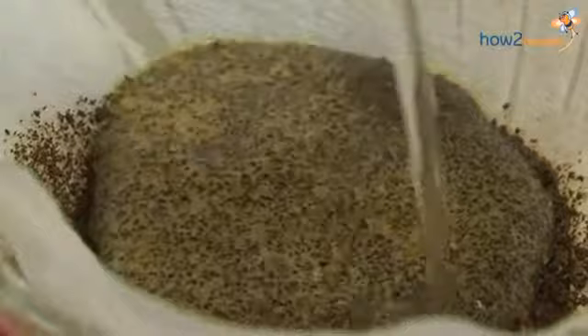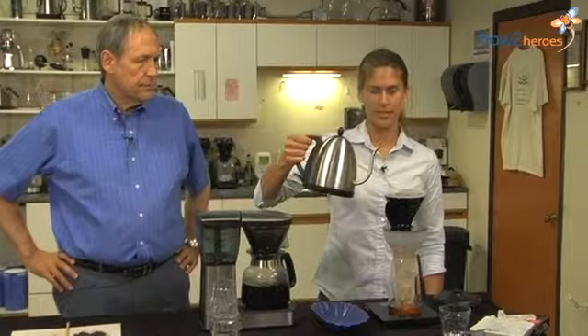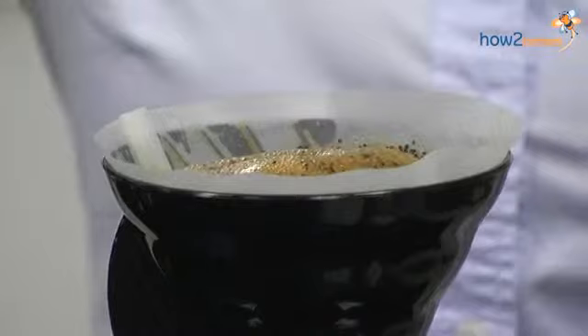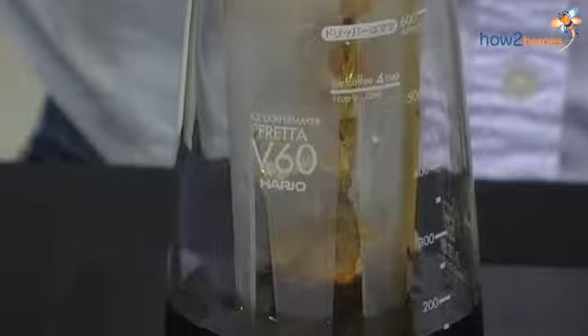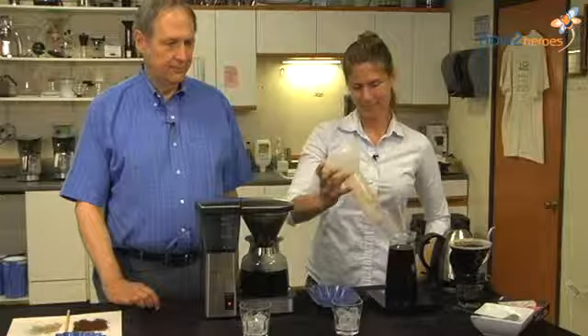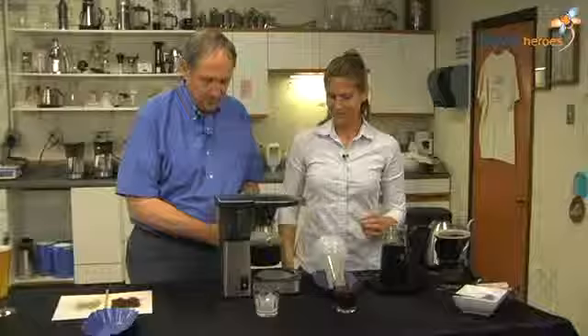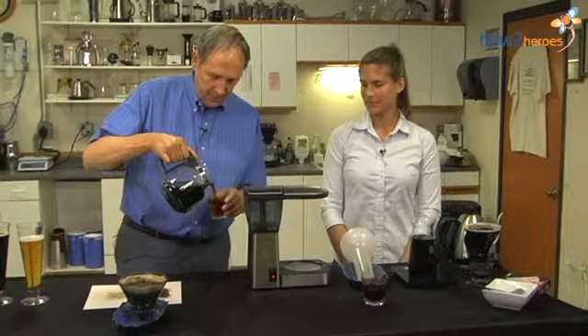Jennifer is going to pour some water in a circular fashion, just wetting the grounds. You're going to see the grounds balloon upward, forming a bloom. Wait about 30 seconds, then start to pour in a circular motion — a donut-like pattern toward the center of the bloom. As you pour, you never want to let the bloom go above the coffee. You can see gradually the ice cubes are melting, producing a cold drink. All the ice has melted, and this should be pretty cool to the touch — ready for ice. We're going to try our coffees, each made with the same coffee. Cheers!